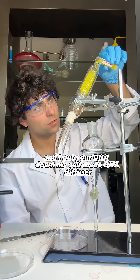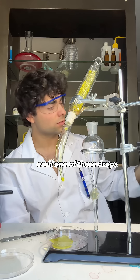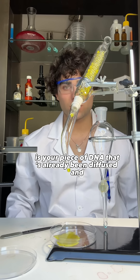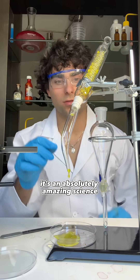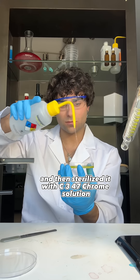I put your DNA down my self-made DNA diffuser so I can extract every single piece of DNA perfectly into an agar plate. Each one of these drops dropping into the agar plate is your piece of DNA, already diffused and extracted from that Q-tip. It's an absolutely amazing science that you can Google on your own. I then sterilized it with C347 chrome solution.